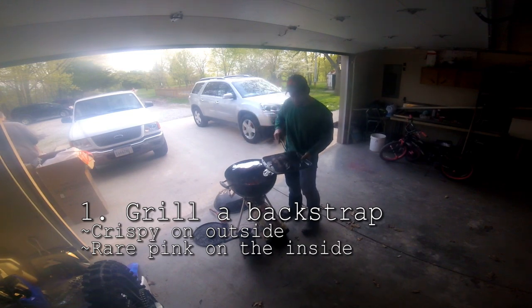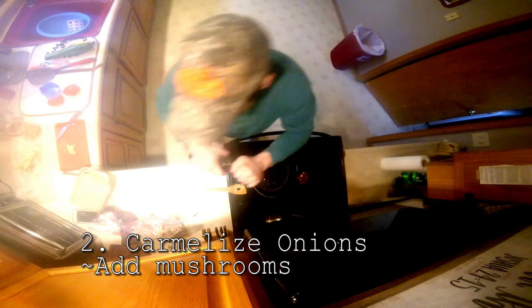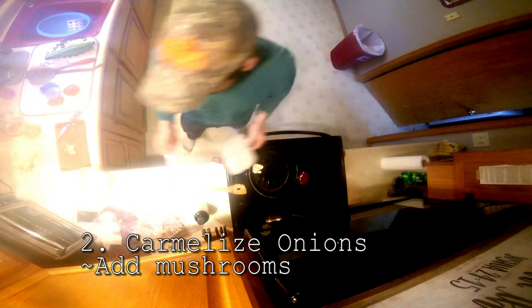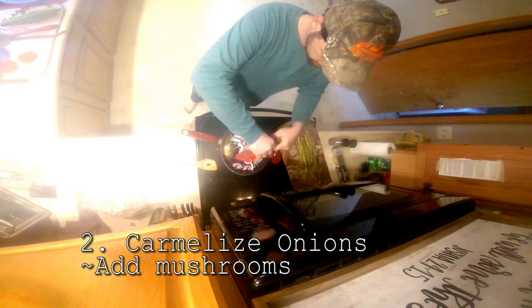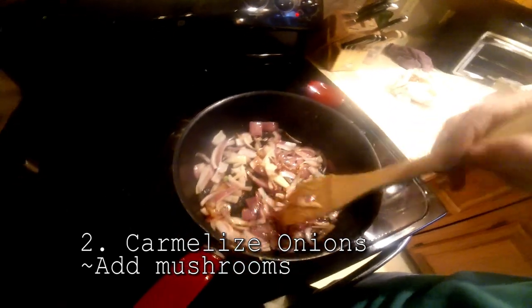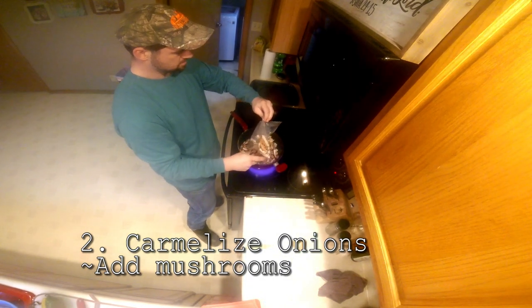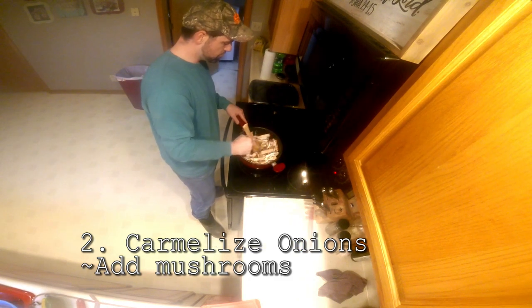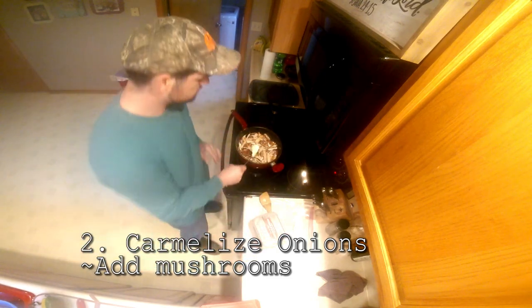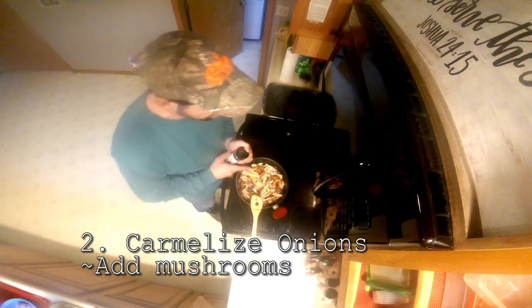Put some olive oil in the frying pan on medium to low heat, add some butter, then add in your onions. The onions are caramelizing — you can see the edges starting to turn brown. Now I'm going to go ahead and throw the mushrooms in, and add a little more butter with them.